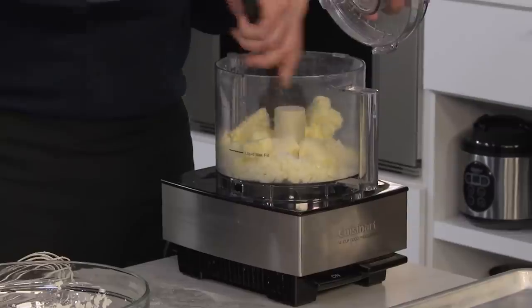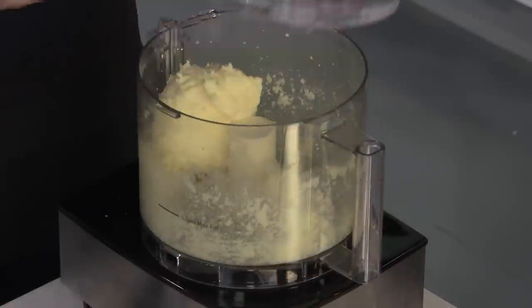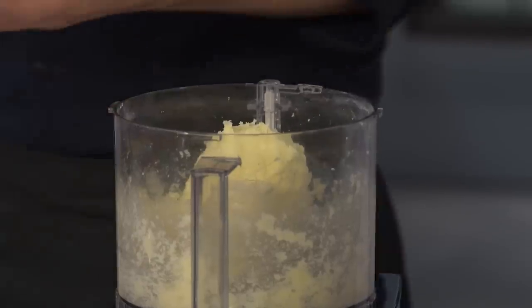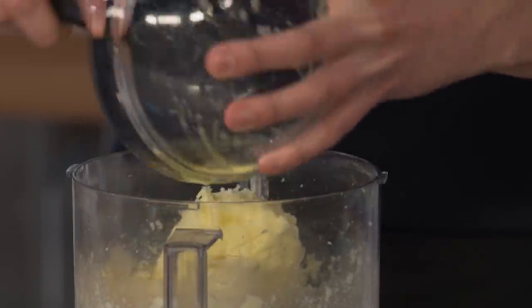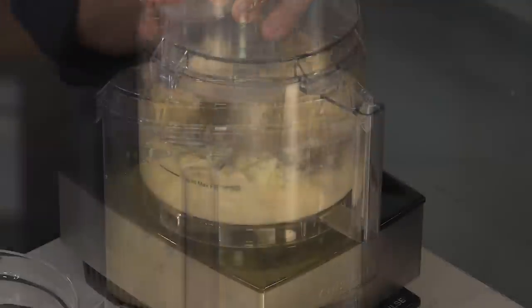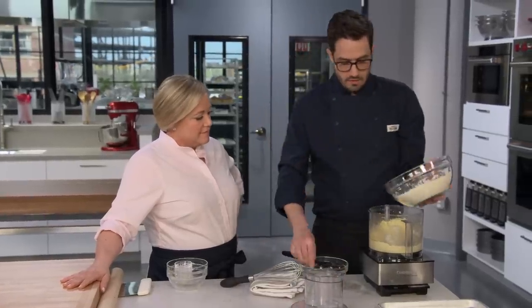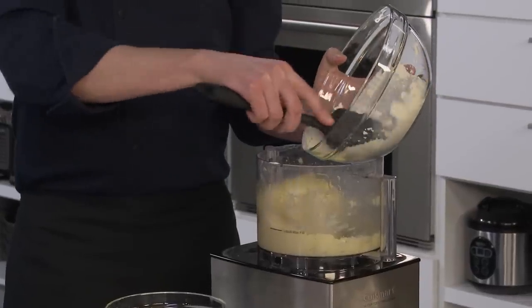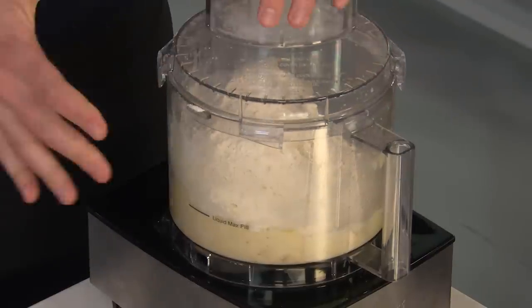Scrape down if you need to make sure there's no sugar hiding. Next go in our liquid ingredients — totally backwards from making a traditional cookie. We process for just 10 seconds. Now for our flour — you can add all of it at once. We're going to process again for 30 seconds. We're looking for it to come together with no dry flour, but it's still going to be a bit crumbly.